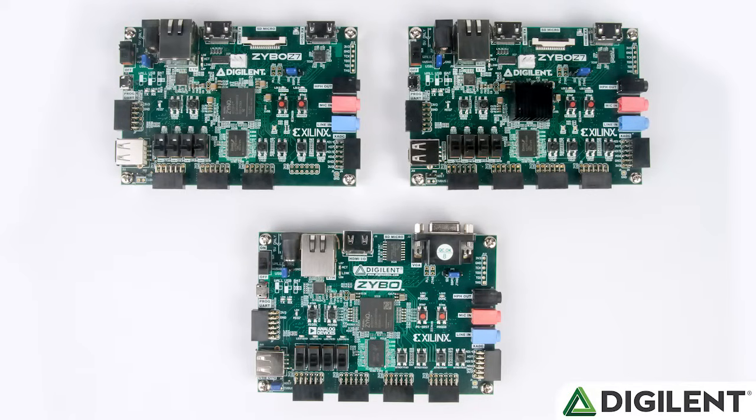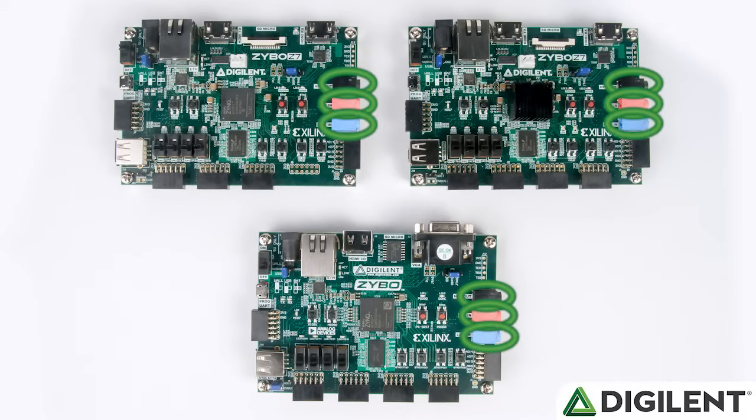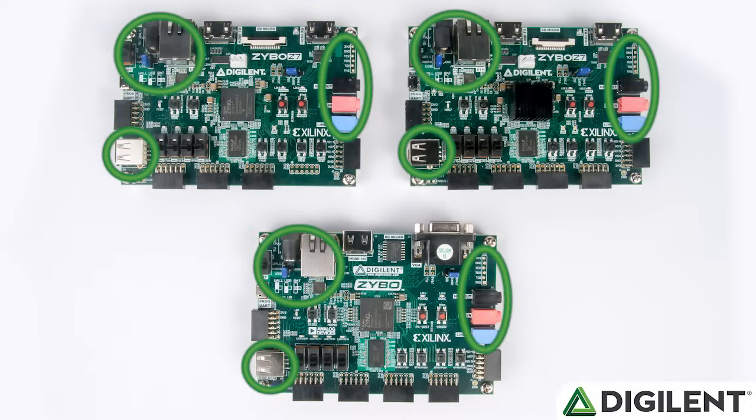Both versions of the Zybo Z7 still have onboard programming, with a bypass header if you need to use your own JTAG programmer, USB on-the-go, Ethernet, a microSD card slot, configurable power from USB or external sources, and keep audio including headphone, microphone, and line-in. These were all peripherals on the original Zybo and there are no changes in these.